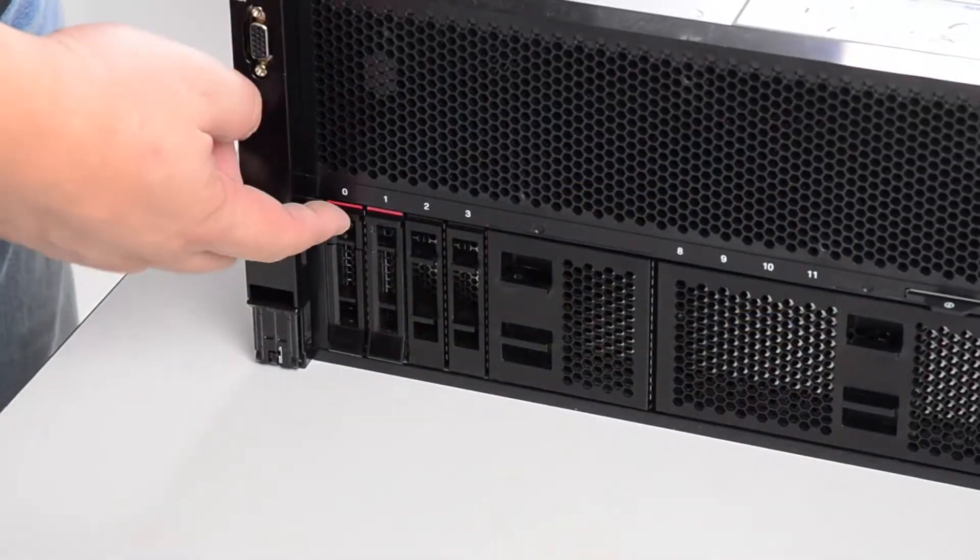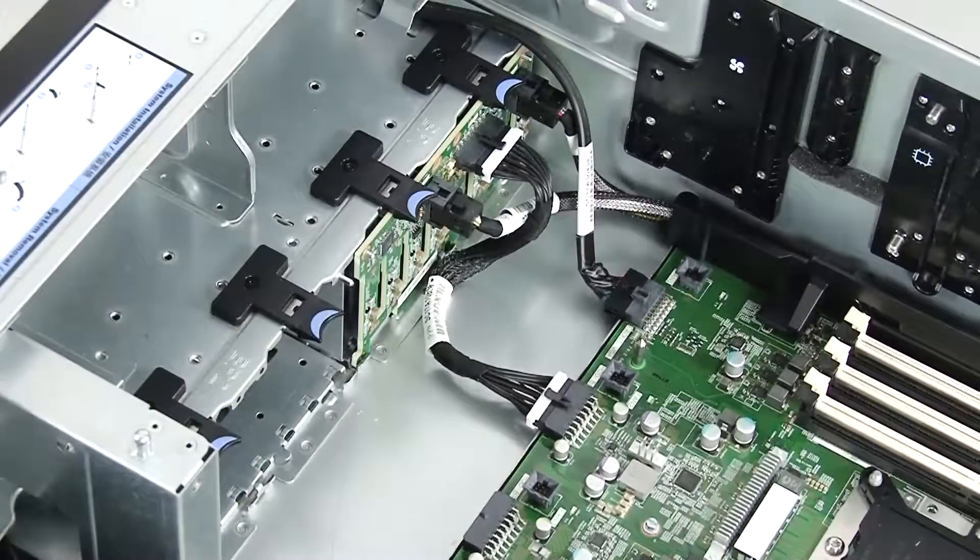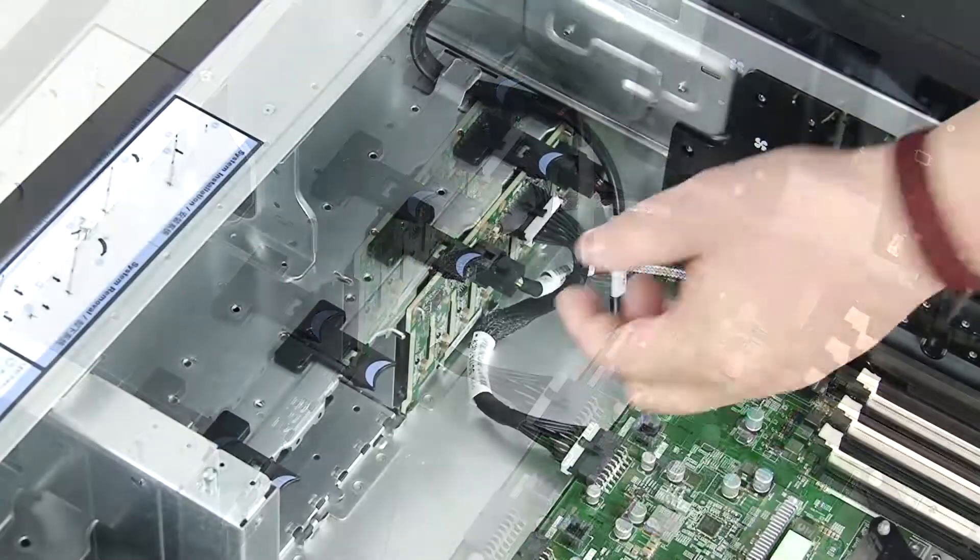Disconnect all drives from the backplane. Note the cable connections and disconnect all cables from the backplane.